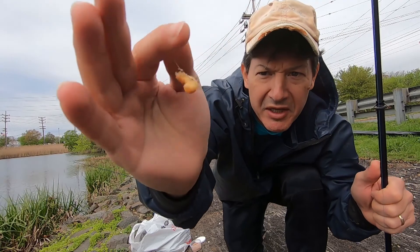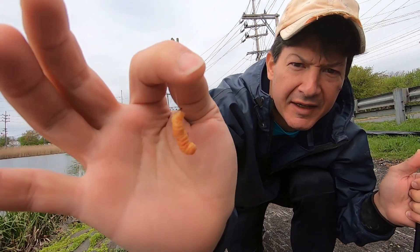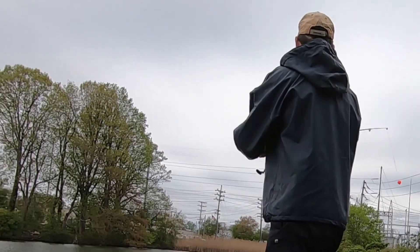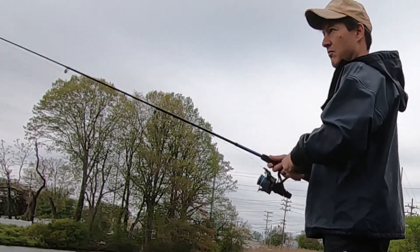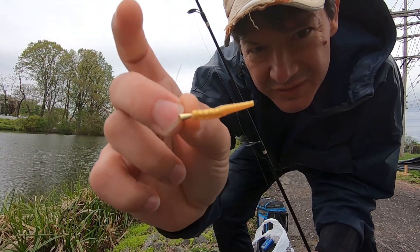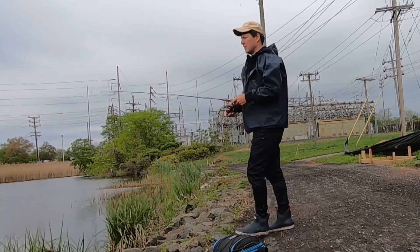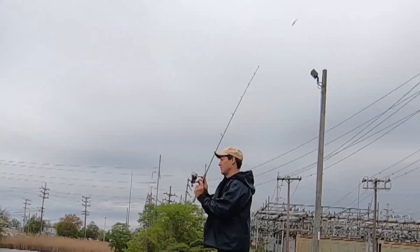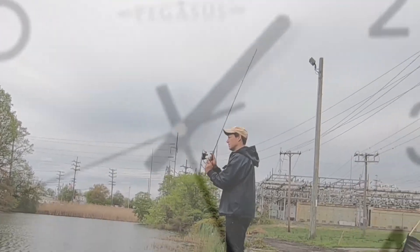Look at that big fat grub right there — that's going to get us a nice trout. I'm tying on a little jig head called a shad dart, and the soft plastic is called a trout magnet jig.